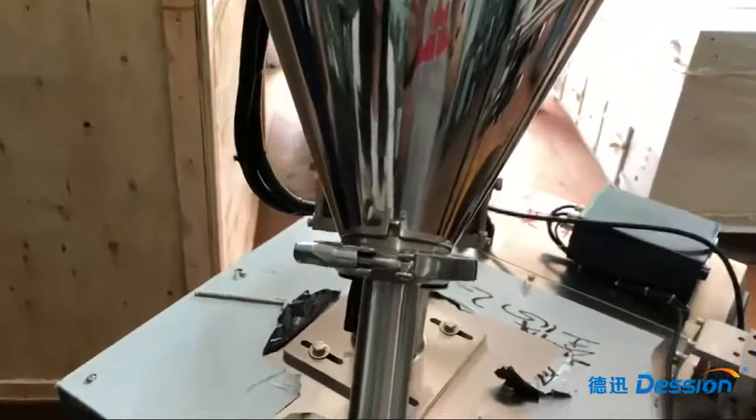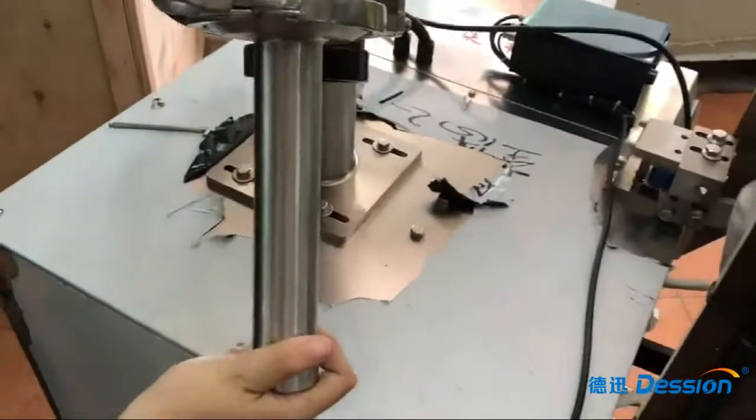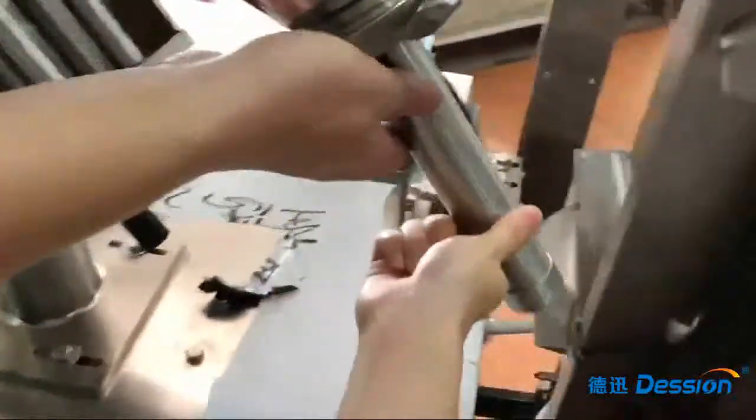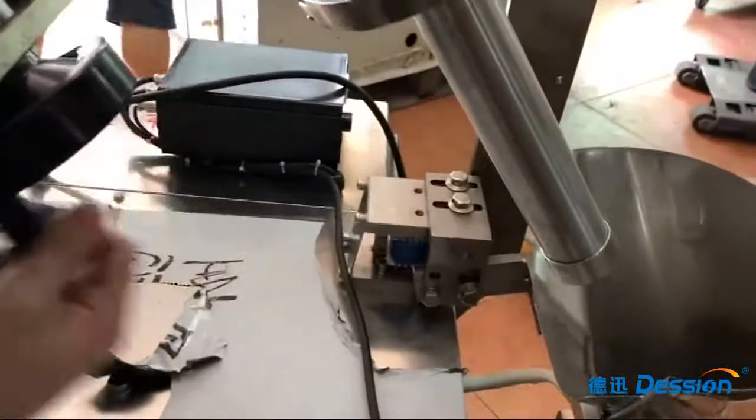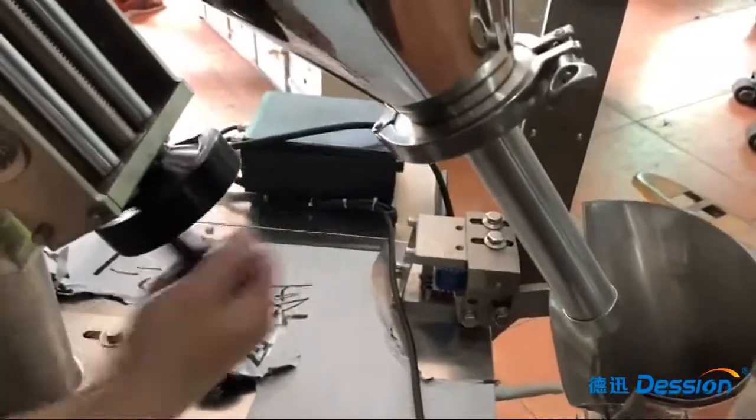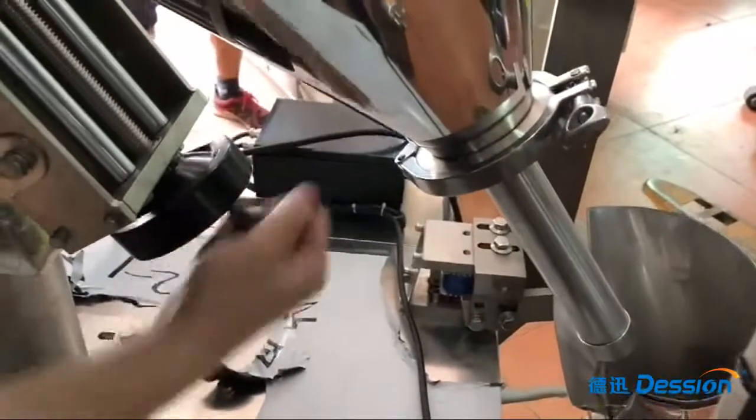And finally, we move the product head back to the original position, and screw this part back to the original position, like this.